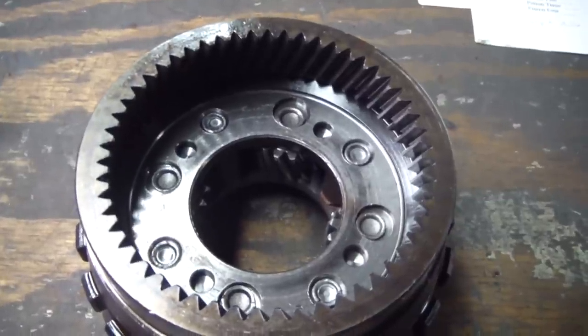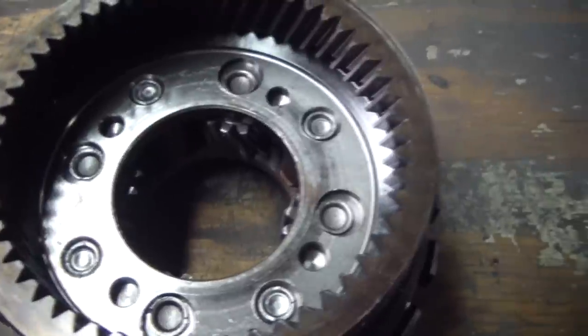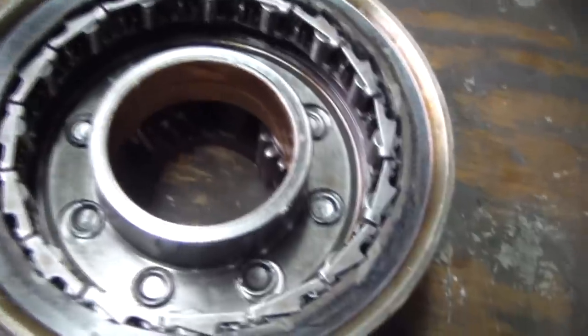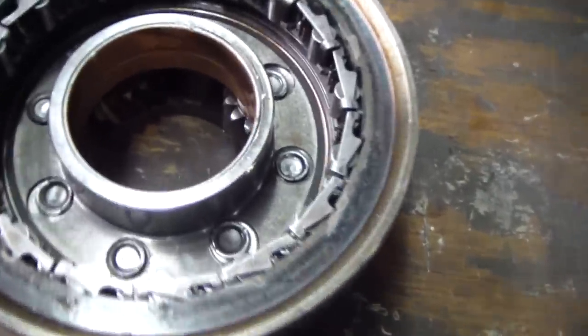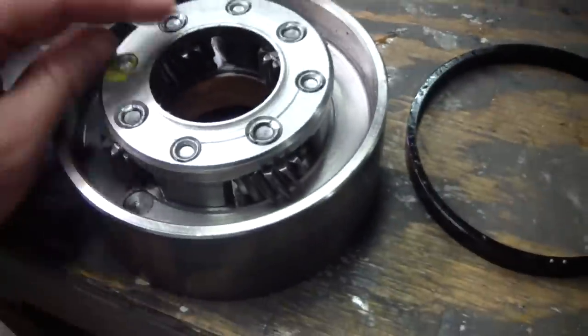Get these all cleaned up. Here's our output carrier — besides doing all our regular wear checks, we're going to check the end play on the planetary pinions. Stick a feeler gauge in here — we're looking for between 9 and 24 thousandths on each of those. Here's our reaction carrier assembly — you can see a roller clutch in there. We'll be taking that out, checking all the rollers for any galling, checking the springs, checking the cage to make sure it isn't bent. If any of the rollers fall out easily, it's a sign you may want to replace that. There's a bushing in this reaction carrier that rides on the center support. Check the band friction surface and we'll spec out the end play on the planetary pinions.